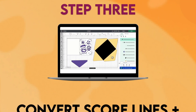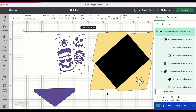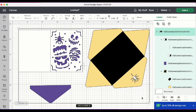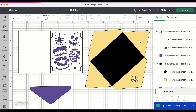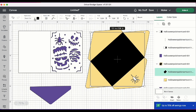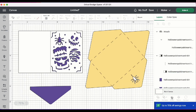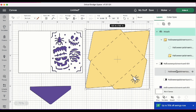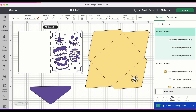Step 3: Convert score lines and any text. Now that the project has been brought into our canvas, we can go ahead and ungroup the design. There are a few things we need to do with the score lines, so let's look down the layers panel and find the envelope. Highlight the score lines, come up to the operation menu, and change that to Score. Highlight the group and Attach. Then we need to do the same thing for the card base — highlight the score line, change that to Score, highlight the group, and Attach. Once those two things are done, go ahead and click Make It.